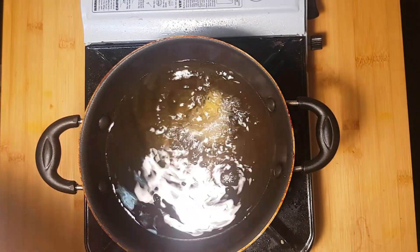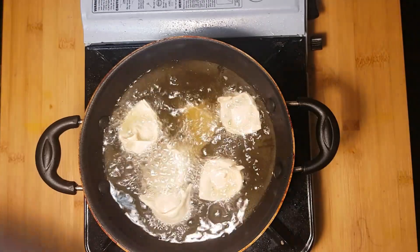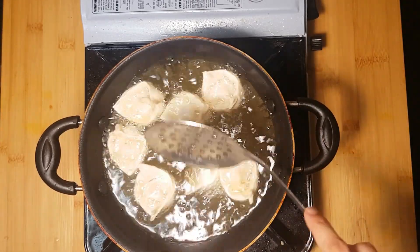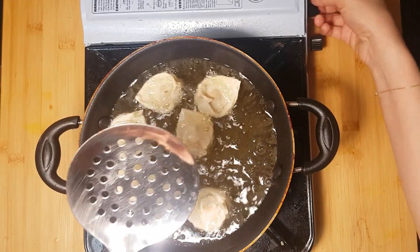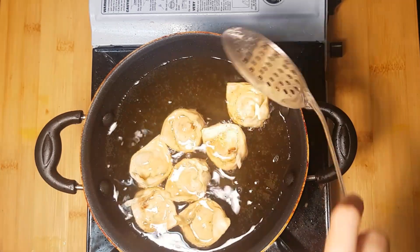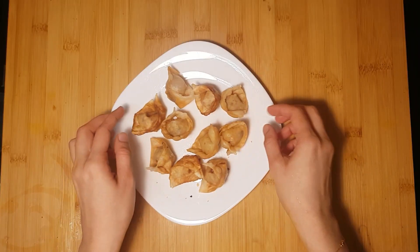We will need to fry the wontons. Use medium hot oil to fry — the color should be a light golden brown, so fry on medium to low flame for just about 1 minute until we get a light golden color. Fry all batches the same way.